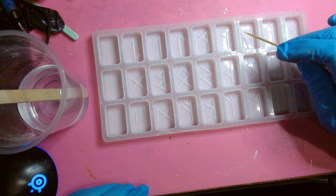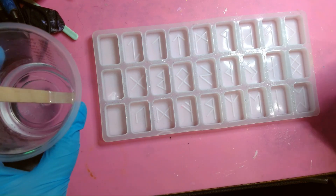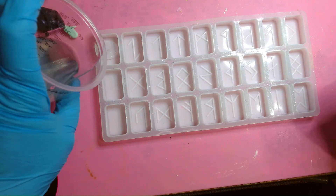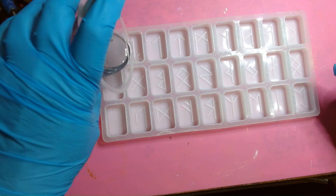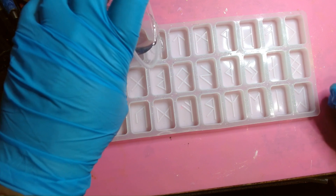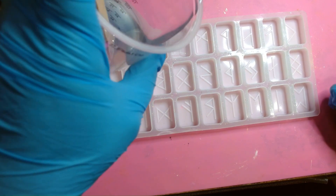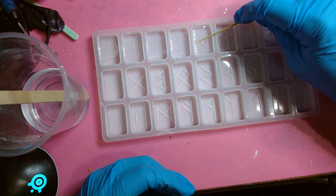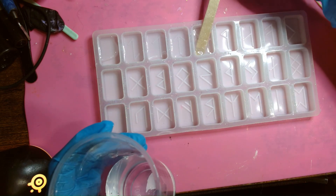I'm just wanting to pour enough to reach up over the top of the indentations — if I don't, we're going to end up with little holes. The stones are just too heavy, they won't hold up right. So we're just going to pour — I'm using a one-to-one resin. There's a hair in it. I just want enough down there to cover up the letters and symbols. I got a little more in here than I wanted, so I'm going to pull a little bit out.